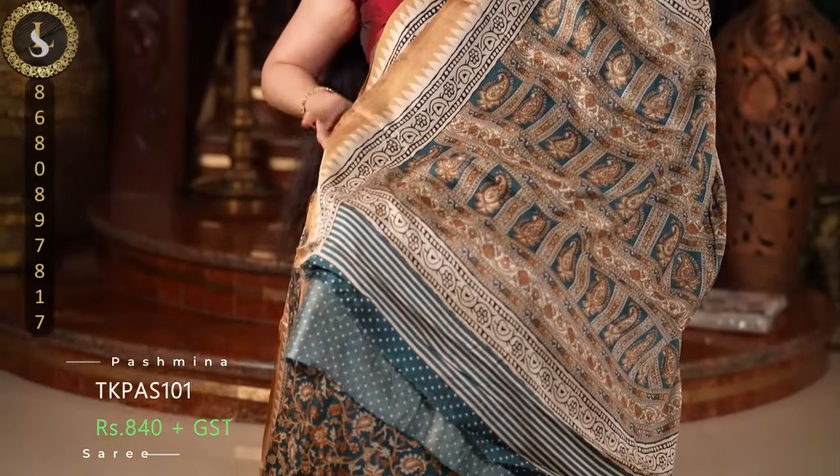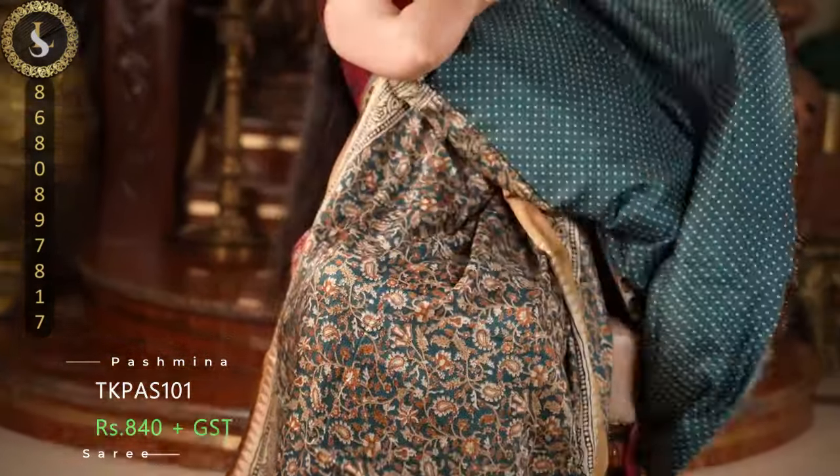This is the pallu, and it comes with a contrast blouse with polka dots.